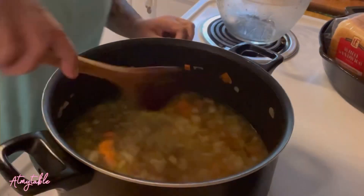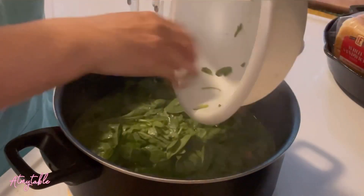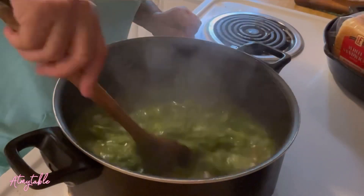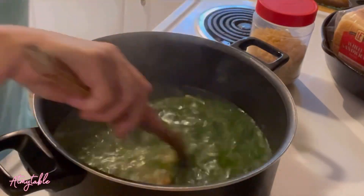Add water and bring that up to a simmer. Add spinach. Season with parsley, rosemary, salt and pepper, and garlic.